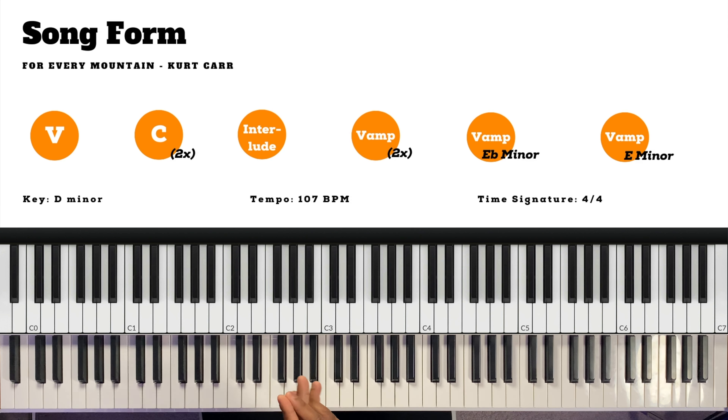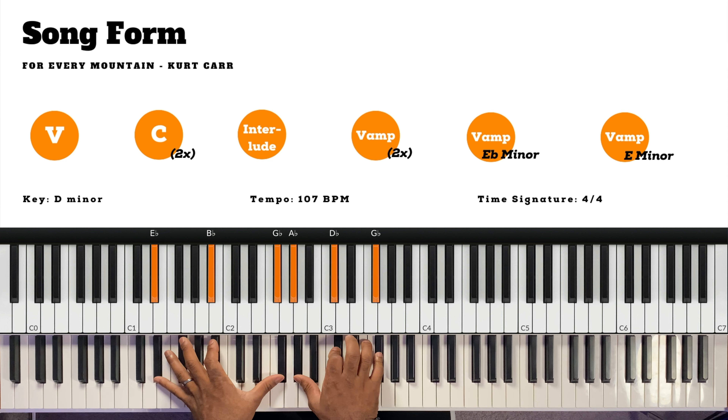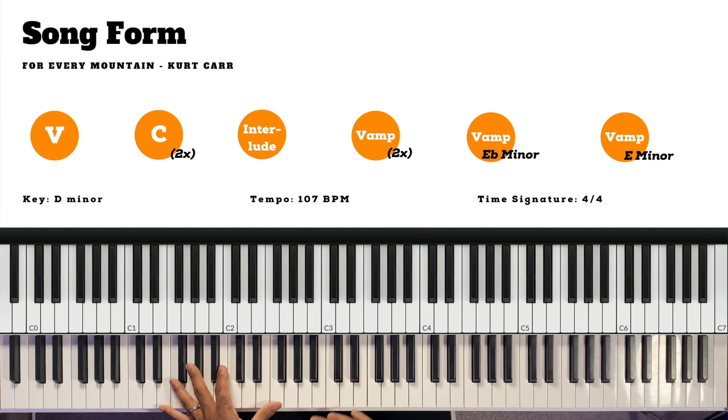Let's talk about the song form. The song starts off with the verse — the singer comes in acapella, no real intro. Then we go into a double chorus, then an instrumental break, then a vamp. They repeat the vamp until the end: twice in D minor, then modulate up to E flat minor, then modulate again to E minor. The four sections to learn are the verse, chorus, interlude, and vamp.